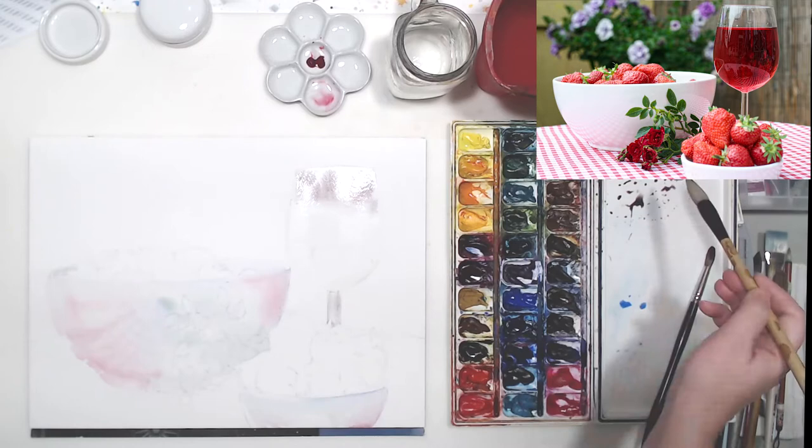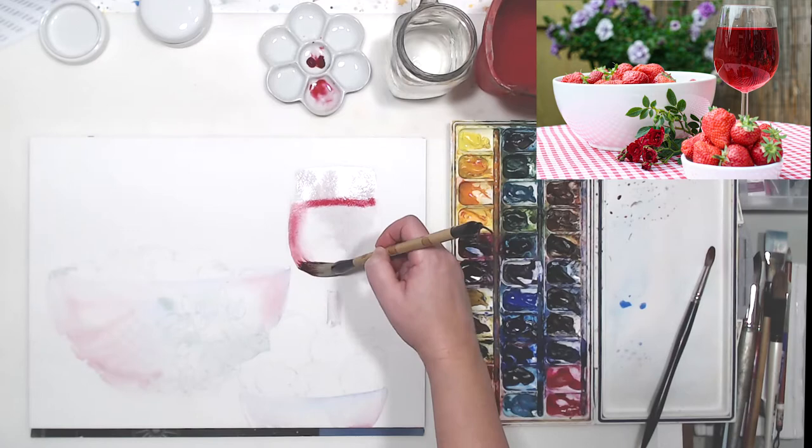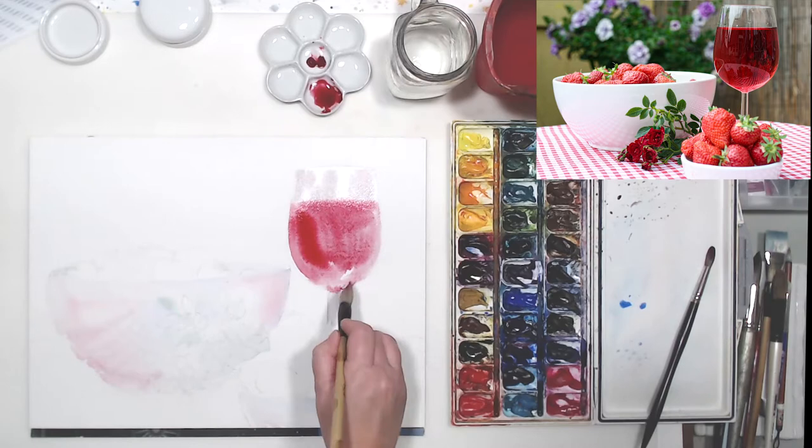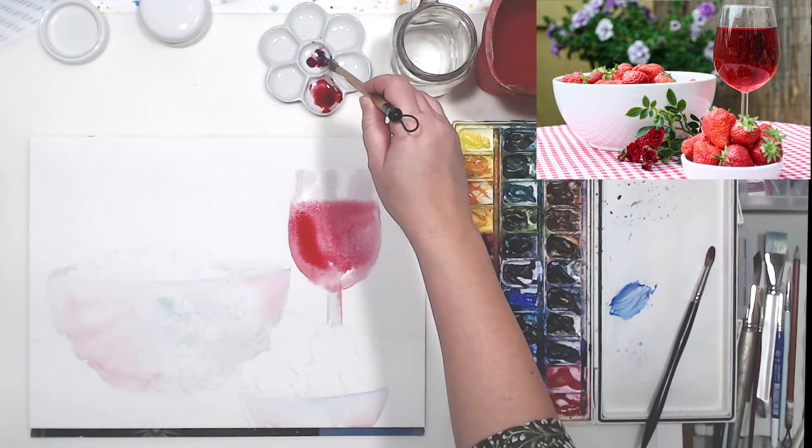My first pass doesn't look like much - it's just the beginning. I painted some of the reflections on those white balls and started working on the glass of wine. I also painted the reflections on the glass and laid the first layer for the wine. This area will be pretty saturated so it will require a lot of pigment.